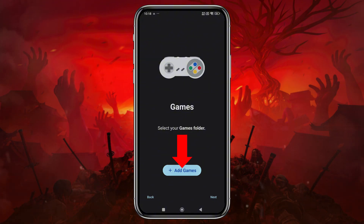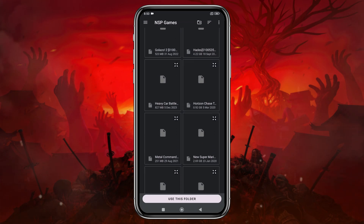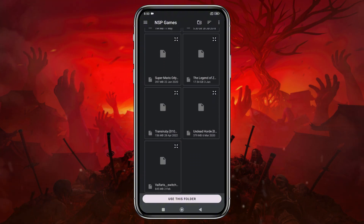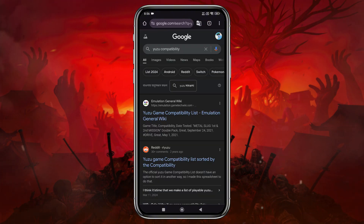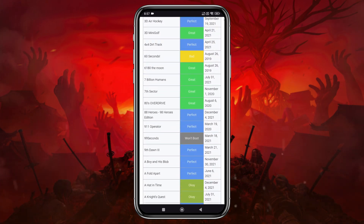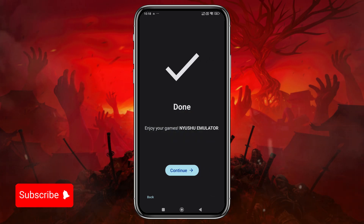The emulator will then ask you to locate your games folder. Once the folder is added, the emulator will automatically detect and display the games in your library. At this point, you might be wondering where I got these games and which ones you should try first. Before you jump into any game, it's important to know whether it's playable on the emulator. Yuzu has a compatibility list on their GitLab page, which I've linked in the description. Make sure you unzip the game files and move them to the games folder. After that, tap 'Use this folder' at the bottom to allow access, then tap Deep Scan and let the system finish setting up the default configuration.